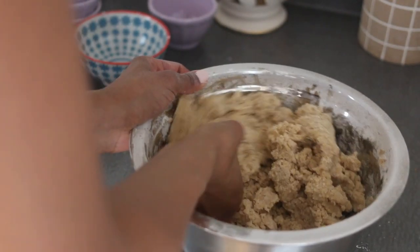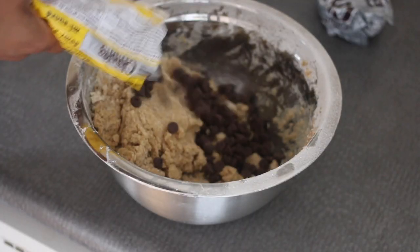I'm just using my hands, getting messy with it. At the very end I stir in a whole bunch of chocolate chips.